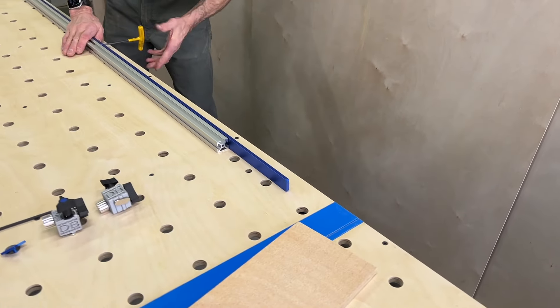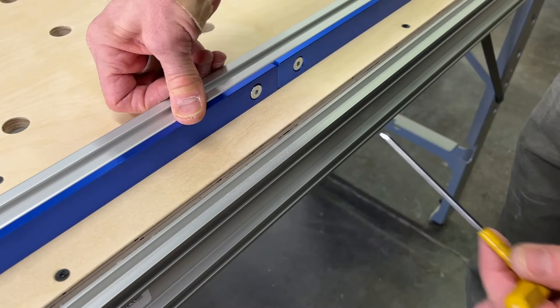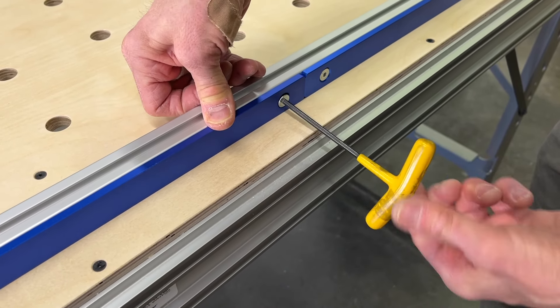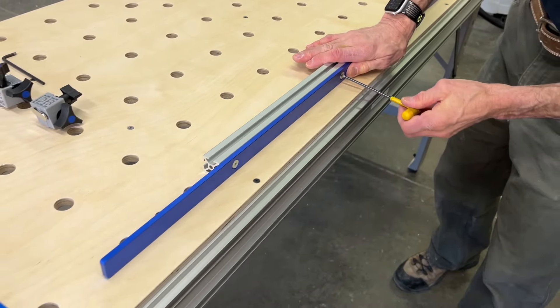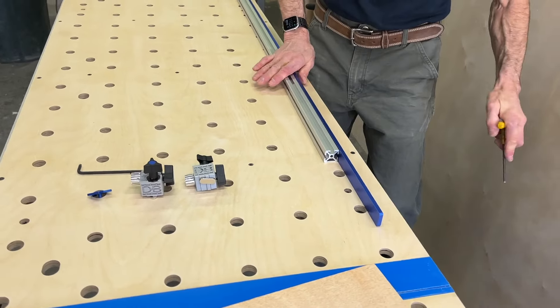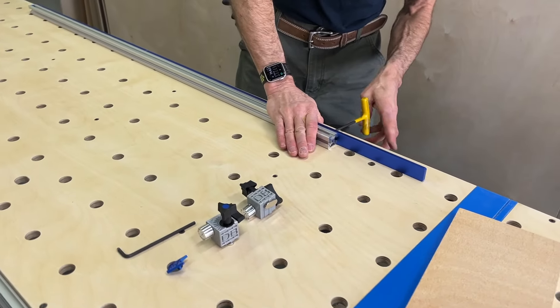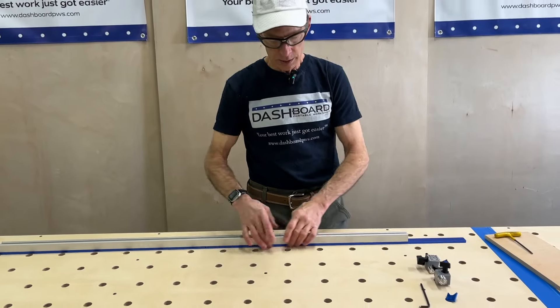Same thing with the next base bar — just make sure that it's touching the first one. Again, holding them both down together. Very simple concept. Now that is all set; these are all in the same plane.